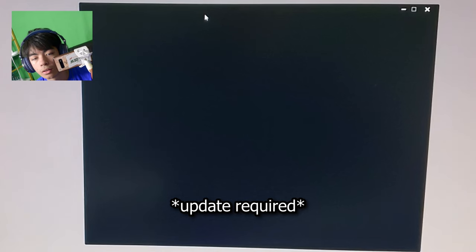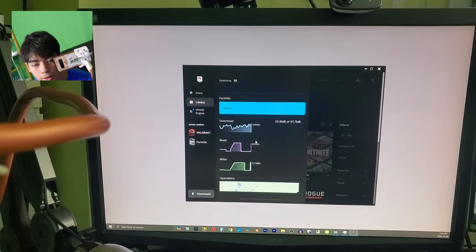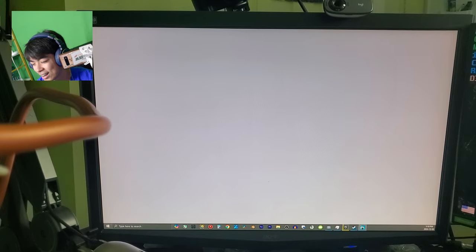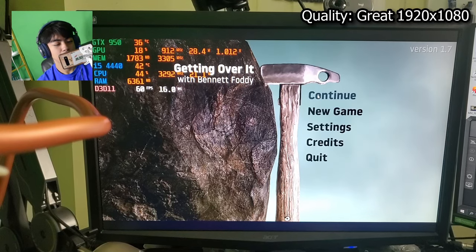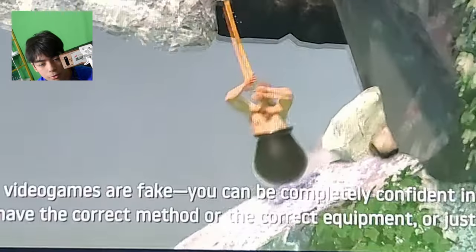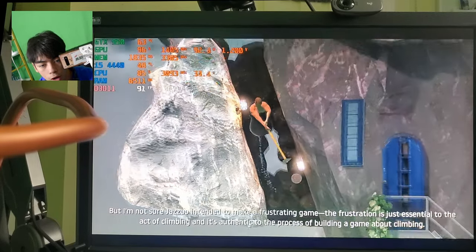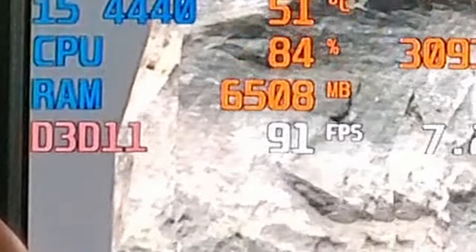I don't know if I've updated Fortnite. It's going to be another 30 gig update — 43 gigabytes? All right, let's start playing some games. Oh, shut up. Now we're getting 90-something frames. I just want to get back up there. We're getting around 90, almost 100 frames.